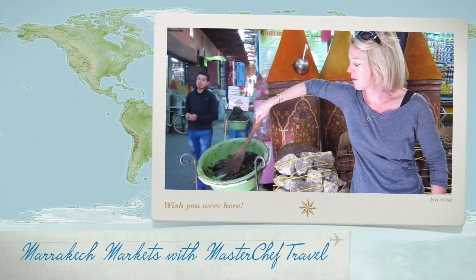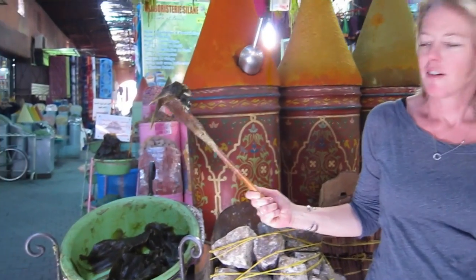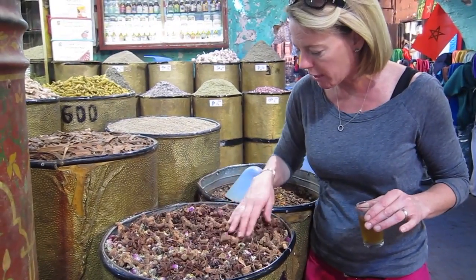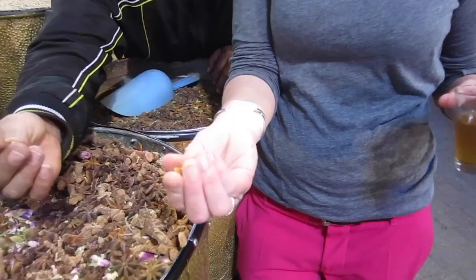Black soap is made out of what — depressed olives, basically. And that's what they use in the hamam. They smear it on you and then you sit in the hamam. It's a mixture of all kinds of Moroccan herbs and spices. It has this sap in it, which is like sugar, so it gives it sweetness.